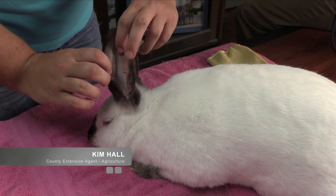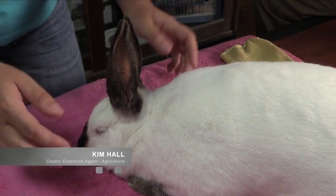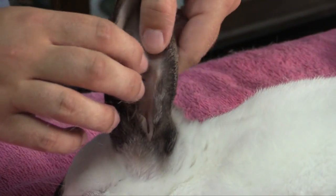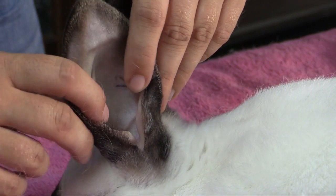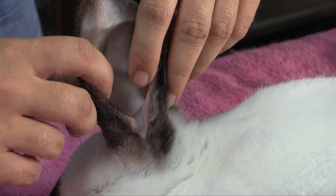When you're looking for ear mites inside your rabbit's ears, you're going to look inside the ear. Hopefully, you don't have a rabbit that has ear mites bad enough that you're able to see it all the way up the ear — that would be a very severe case. If you look down in the ear, you want to look for redness, and any type of scabby or crustiness within the ear.